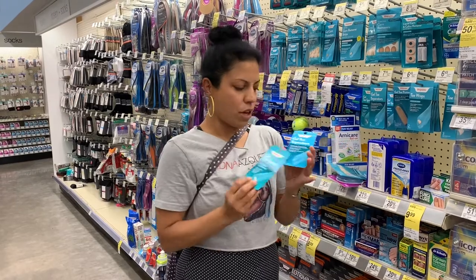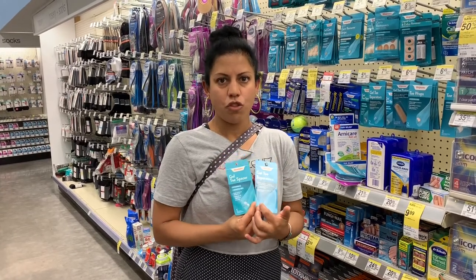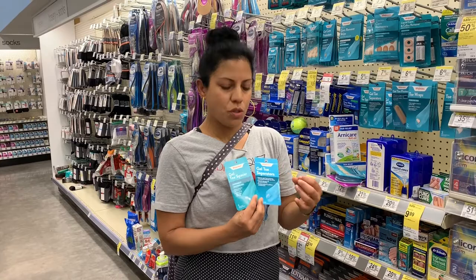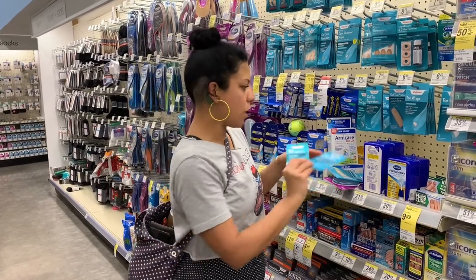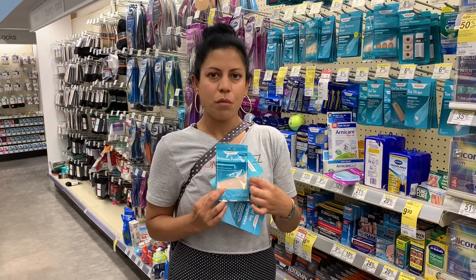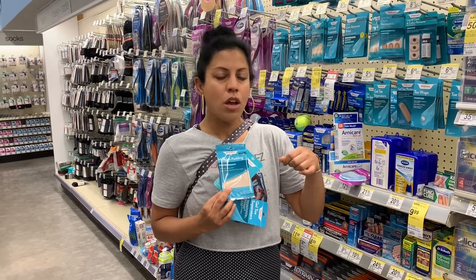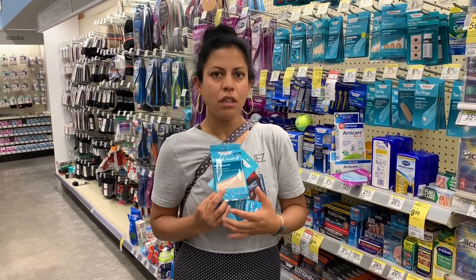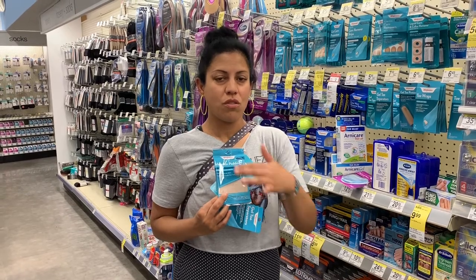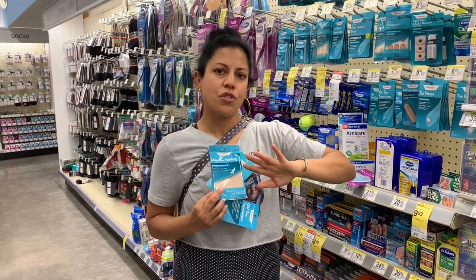I have some things that I think would be really helpful for you during the week. Here, for example, are some toe spacers — if any of your toes are rubbing together or if you're starting to get pain in your big toe, you can use these. They're gel so they're really squishy, they won't add a lot of bulk, but they'll keep your toes separated. This is moleskin — if you're getting any blisters you can use the moleskin over the patch that's getting red and irritated.